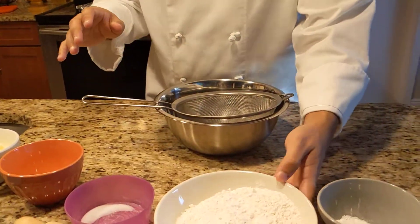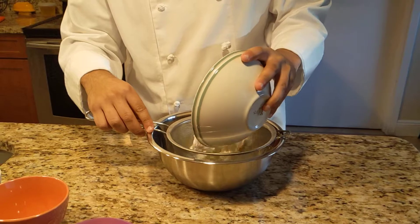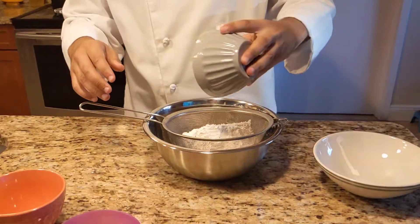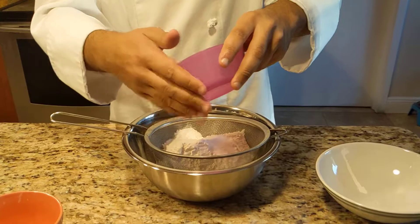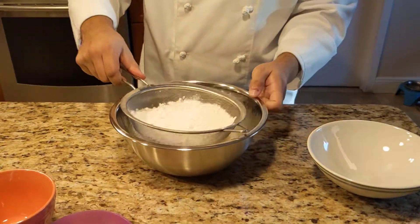So first off, I'm going to sift together all my dry ingredients, which includes my all-purpose flour, baking powder, sugar, and my salt. I'm just going to sift that together.